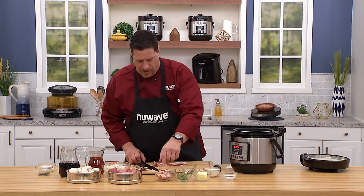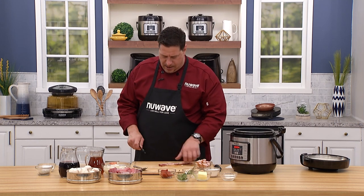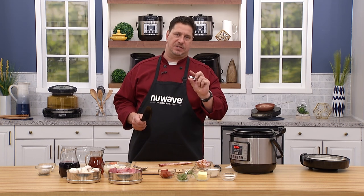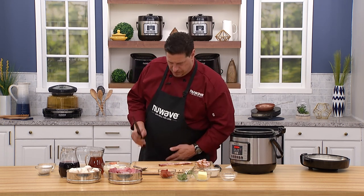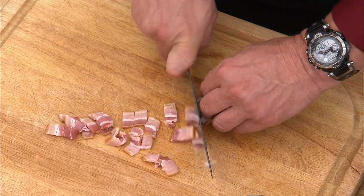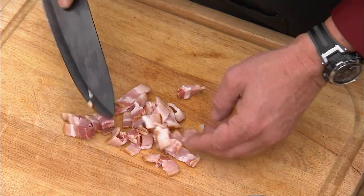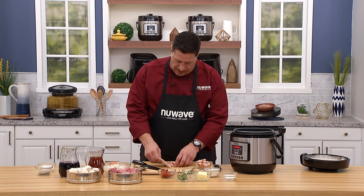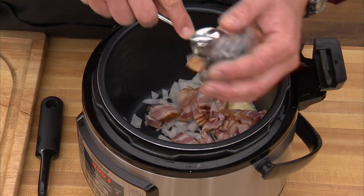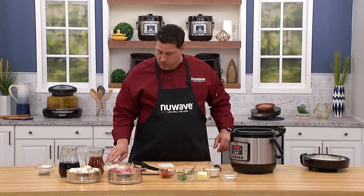Next up is the bacon. We call this in the restaurant industry a lardon — basically a half-inch segment of bacon. When it renders and shrinks, we get these nice little textural crunches of bacon and we get all the fat and flavor in our stew. You can buy really thick-sliced bacon or slab bacon, which is actually much better for this. You can never have too much smoked bacon.